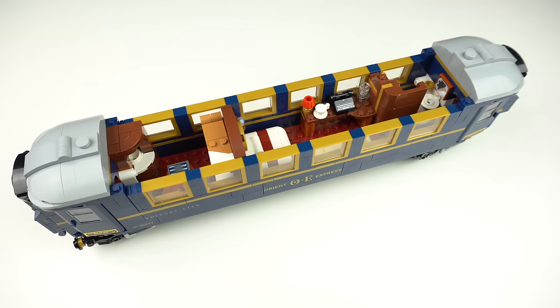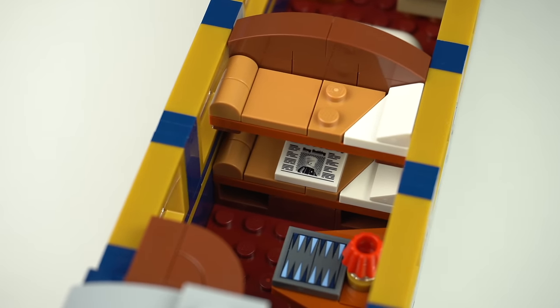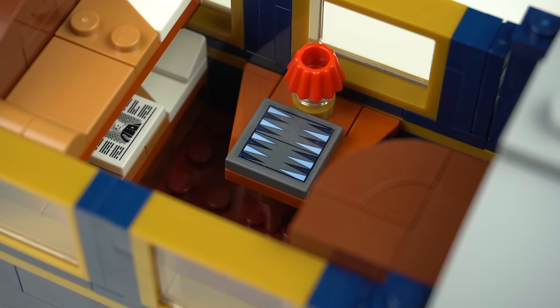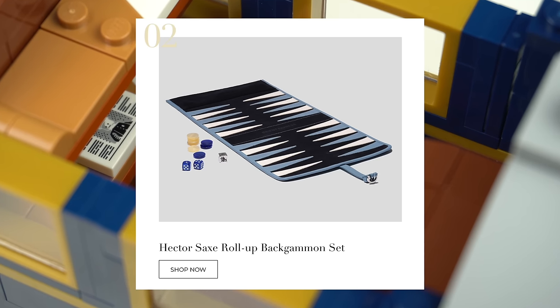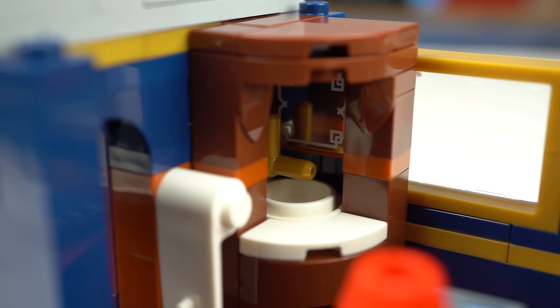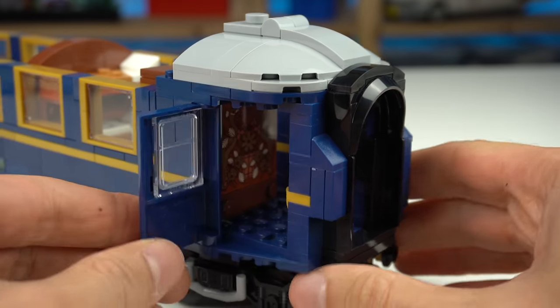The car number printed brick is a reference to the set's product number, the Orient Express logo bricks, the Voiture Restaurant and the Voiture Lit bricks, and finally the tiles with the names of the cities where the train makes a stop are all written in their home country languages supposedly. München — Munich in German — should have had two dots above the U, and Bucharest in Romanian should actually have the U instead of the A — which is very unfortunate. The wheels are on turntables so that the cars can handle curves, and to access the interior we just need to remove the roof sections.